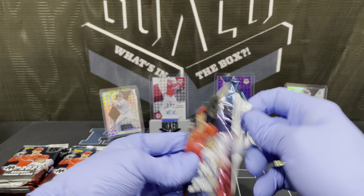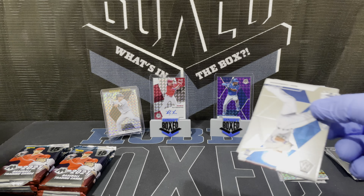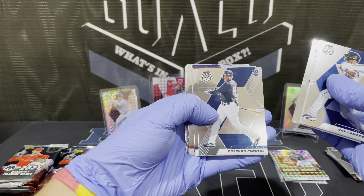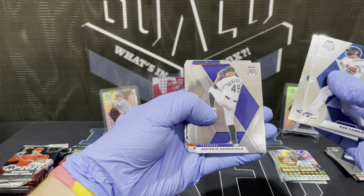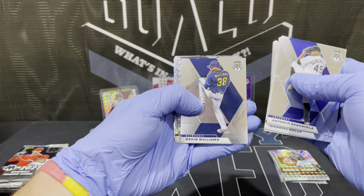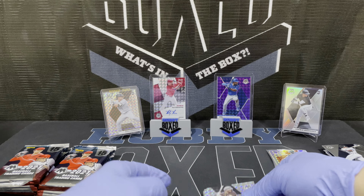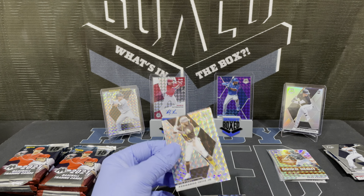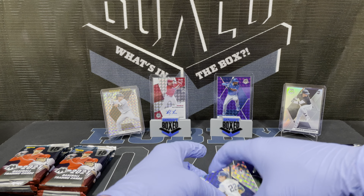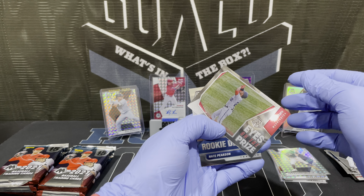I believe Joey Bart had a bit of a rough start this year — I think he got sent down, I can't remember. Cameron Roche, Howard, Florial, rookies. Tatis, Perez, Devon Williams, Tatis Jr. prism — that's a nice looking card. We like Tatis, we'll set him aside for later. Christian Yelich having a good year. Soto, eyes on the prize. The home run derby champ.